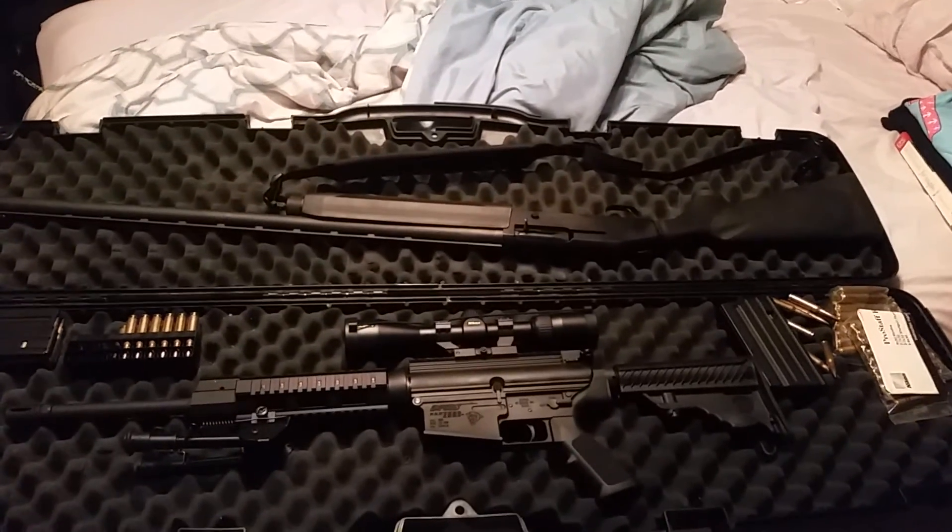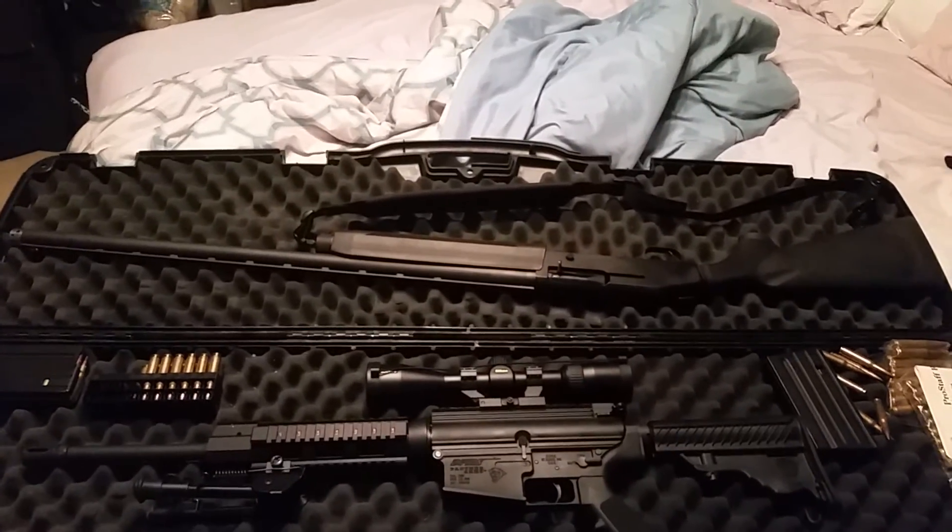So there are my two new additions. We'll get some shooting footage of those up real soon. Thank you for watching.